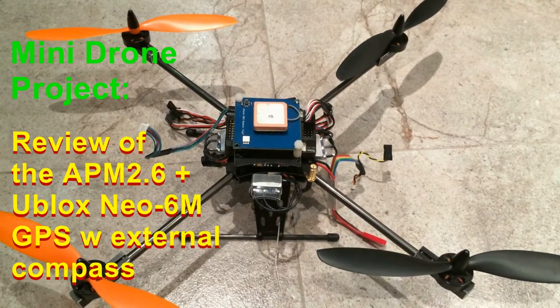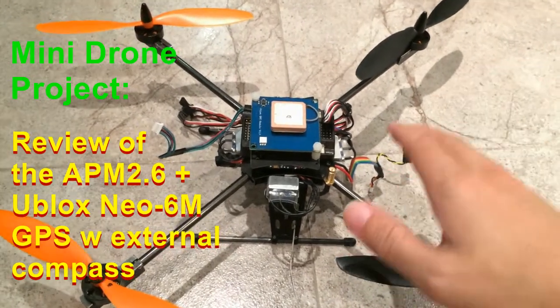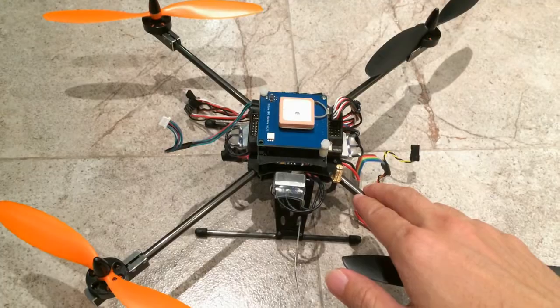Hello everyone, today I will show you my new mini drone project. Basically this is a Vokera Horton X converted to a mini drone.